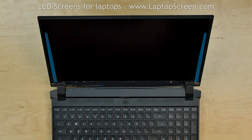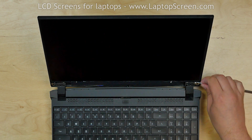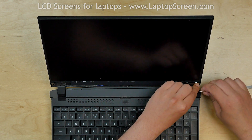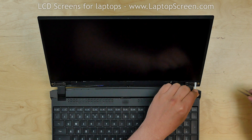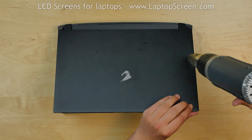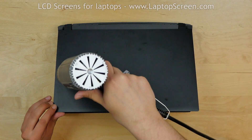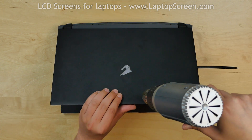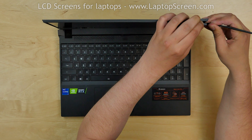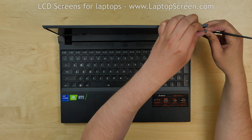The screen is held in place with pieces of adhesive strips. Normally we would be able to pull out the adhesive strips and release the screen, but in our case the adhesive is too old and fragile, so we have to use a heat gun to soften the glue. Warm up the right, left, and top sides of the back cover. Then insert the plastic pick between the screen and the back cover and move it along the perimeter.